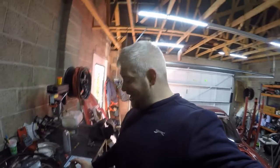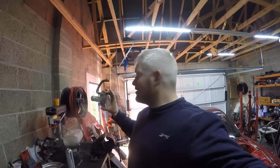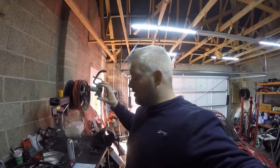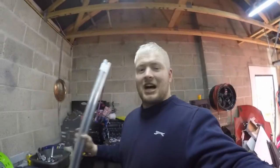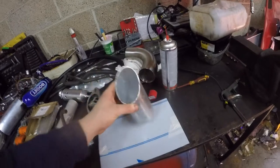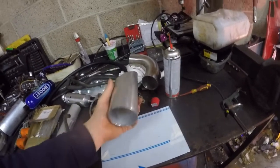Alright guys, in this episode we're going to modify the coolant outlet from the head. We're going to cut off this piece here and weld on a little bit of aluminium, so we're going to do some aluminium welding. Hopefully we're going to take a scrap three-inch aluminium tube, cut this flush.